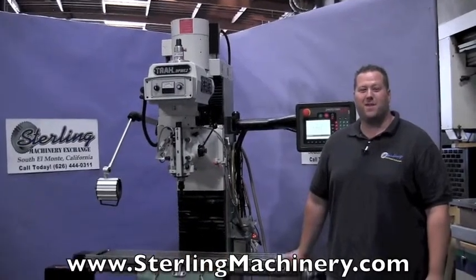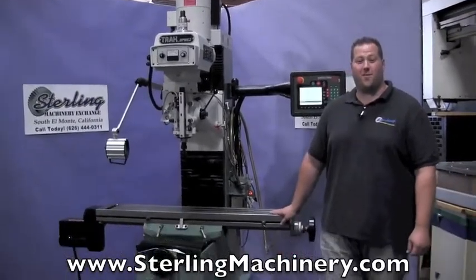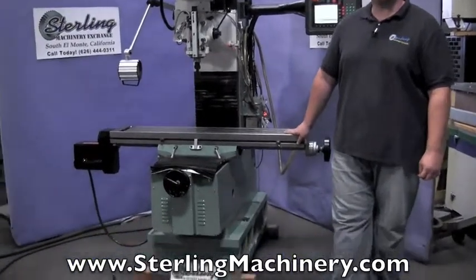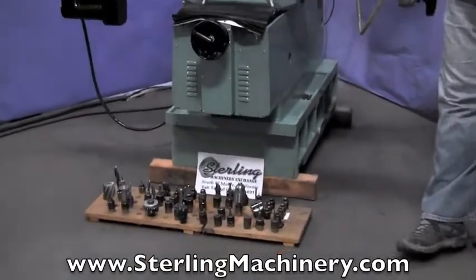Hi, I'm Adam Mattis with Sterling Machinery Exchange here in South El Monte, California, just 20 minutes east of Los Angeles, California, with over 2,000 new and used machine tools in stock such as press brakes, shears, grinders, lathes, milling machines, and much more.